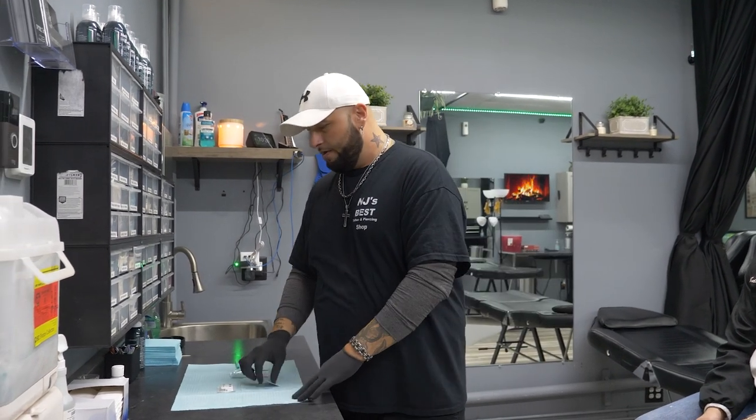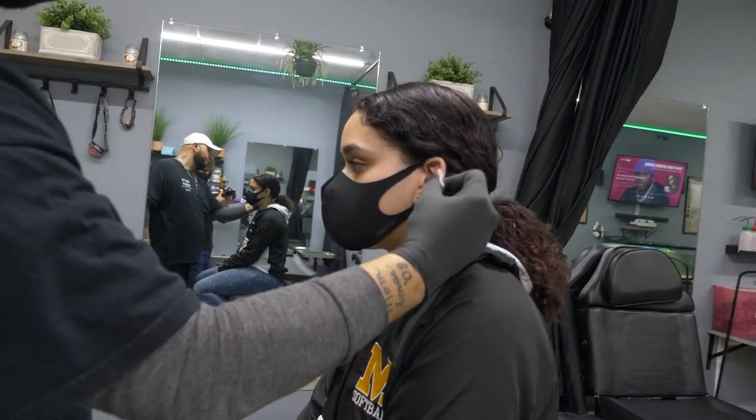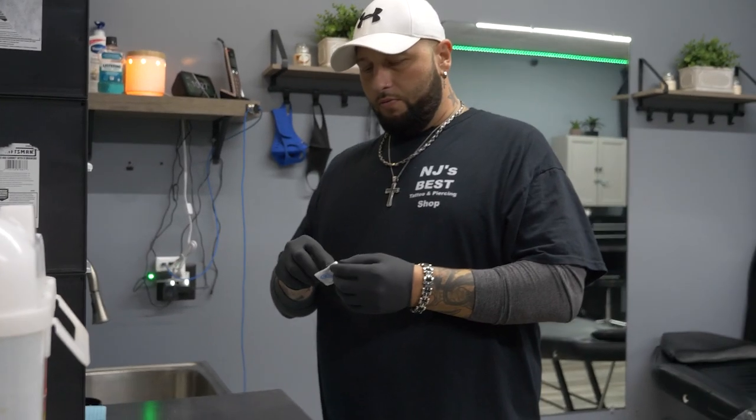First thing we're going to do is swab the ear, front and back, just like that. We're going to give that a second to dry.